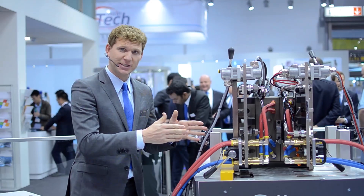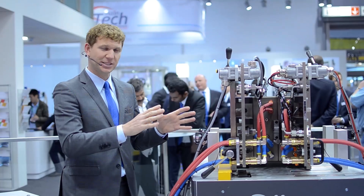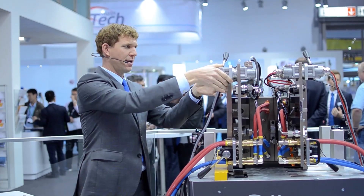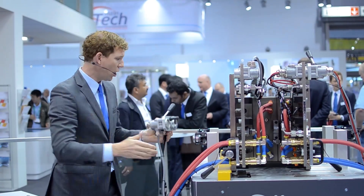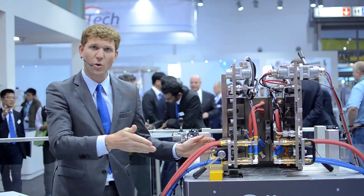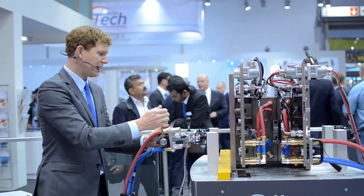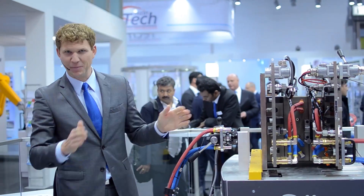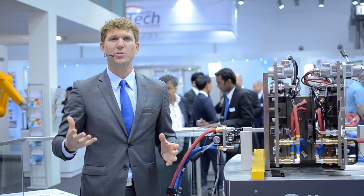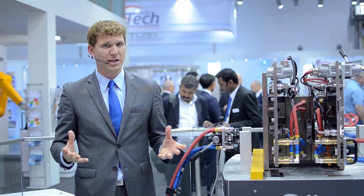Instead of disconnecting all the services connection by connection — the conventional approach — you can disconnect all the connections with a simple movement of the hand. The customer has already disconnected all the connections for electricity and data. The same with the cooling for the water; with a simple movement of the hand, he has disconnected everything. This means, for the business, no longer any mixing-up of connections, and no longer any loss of valuable production time for fault diagnosis and scrap parts in production.